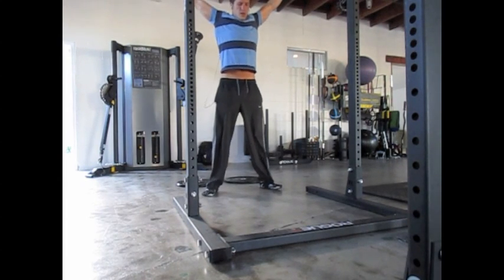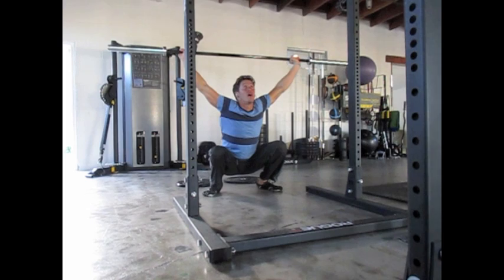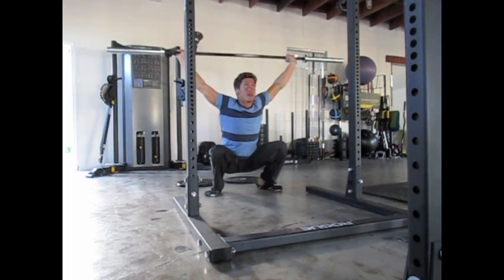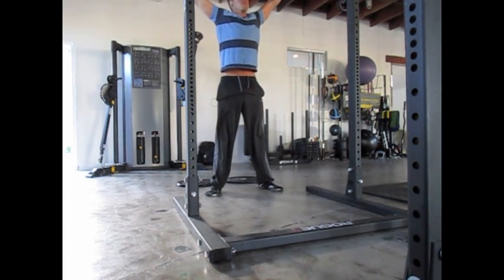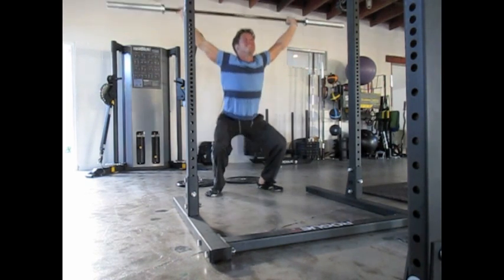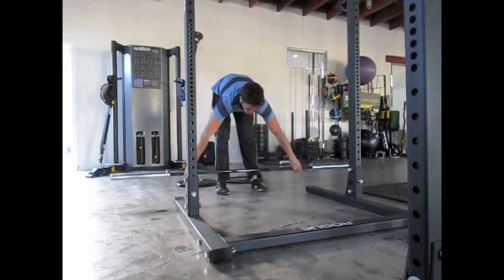I'm going to take you through a warm-up that I did today before my workout. Overhead squats with no weight — just the barbell. I think it's an awesome warm-up. It's great to basically turn the electricity on in your legs, your core, your shoulders. And it also adds an element of balance, so it's just full body engagement.